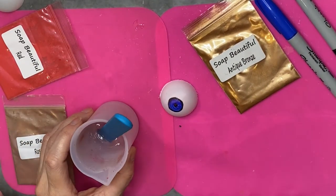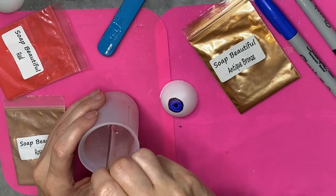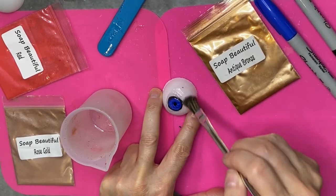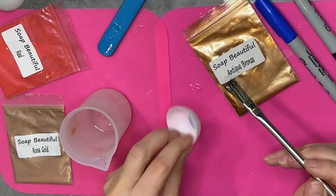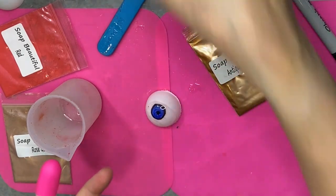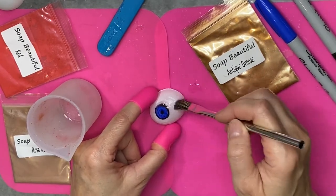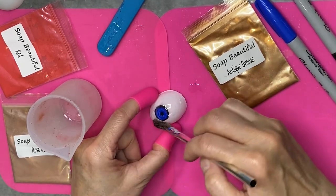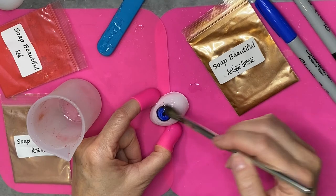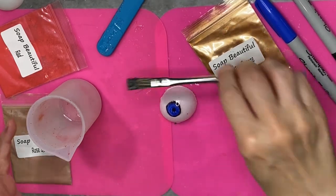So the first thing I'm going to do is take my paintbrush — and this is another good reason to have a silicone base — and put a little bit of resin over this eyeball. Just cover the entire eyeball with a clear coat of resin, just a really thin coat, just enough to make it slippery.